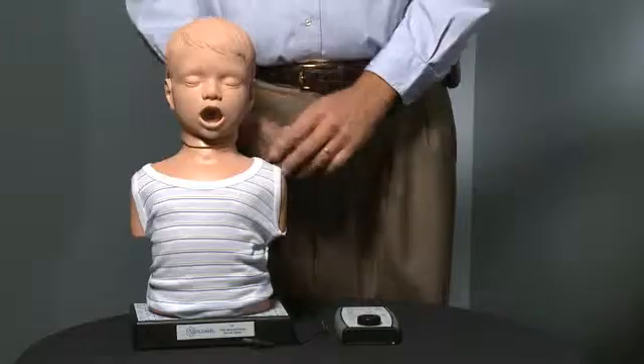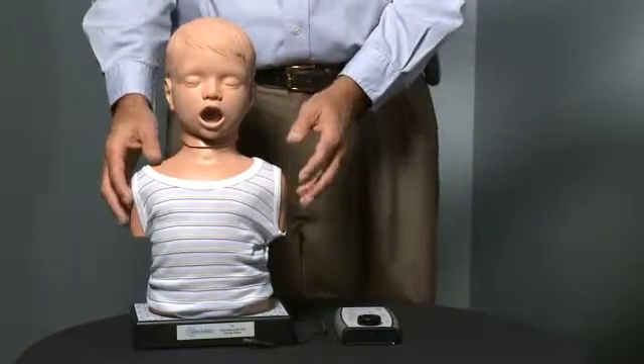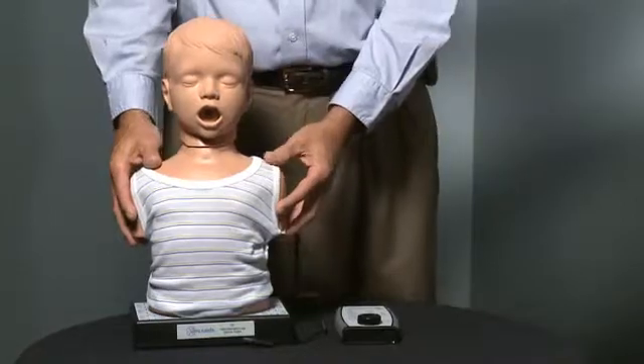We're here today to introduce a new product called the Child Heart and Lung Sound Trainer. Item number is 030, and its purpose is for new EMTs or people who haven't heard pediatric sounds in a long time to be able to listen to the correct locations on the product as you would with a child, and to listen to heart, lung, or voice sounds that help complicate the issue of listening to the first two.